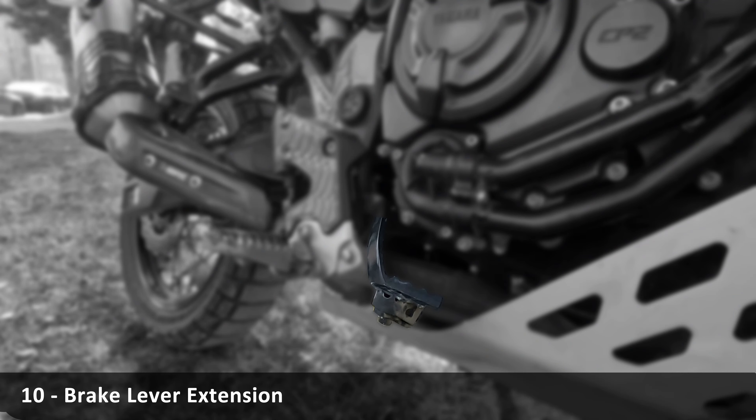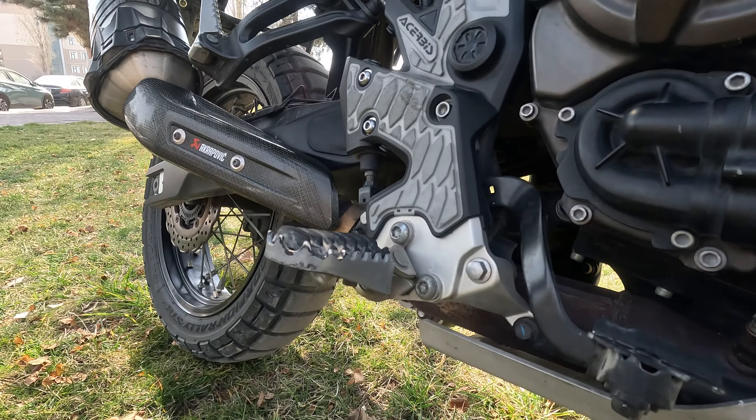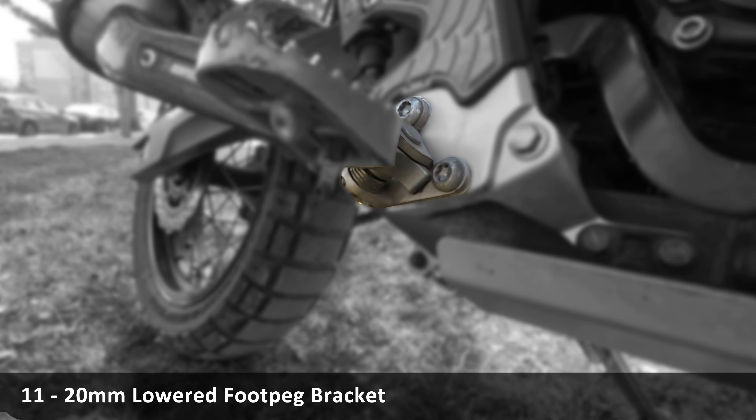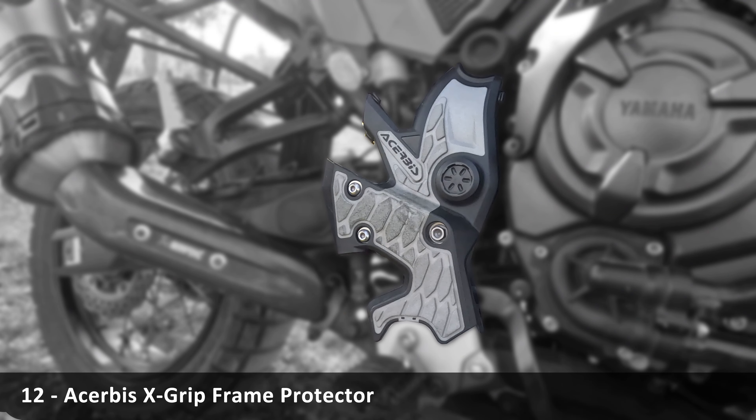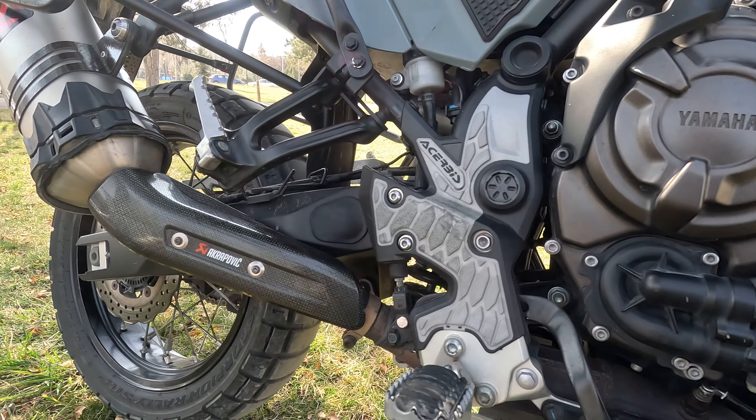This skid plate that comes in the rally version is very solid. This brake lever extension is very good for braking comfort. These 20mm lowered foot pegs are perfect for long legs.